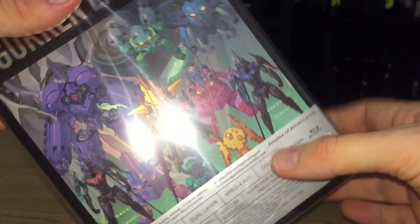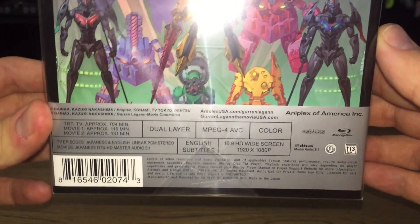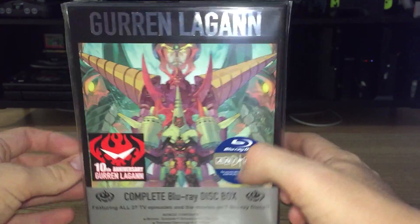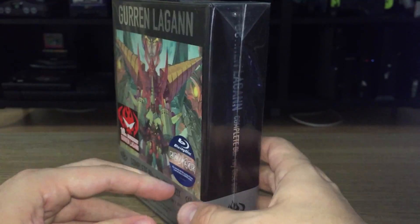See the spine. Beautiful box artwork on the back. Technical specs. And as you can quickly see, this is a Japanese book style where the spine is on this side, but the cover is on the right.